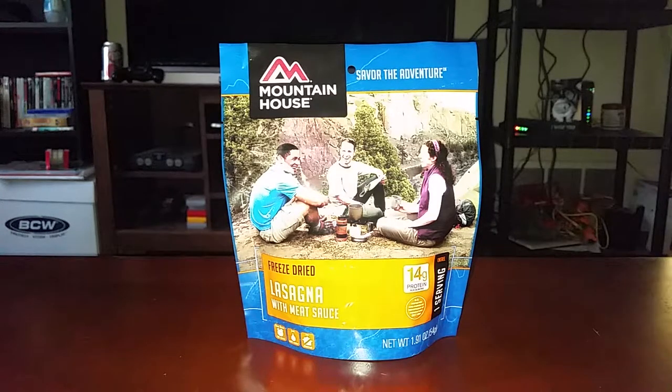There's this guy I watch on YouTube, his name is Steve1989 MRE Info, and what he does is he tries old MREs — and when I say old, I mean old, like World War II, Vietnam, Korea. He'll open those up, look at everything in the pack, and depending on what it is, how good it looks, the smell, he might even try it.